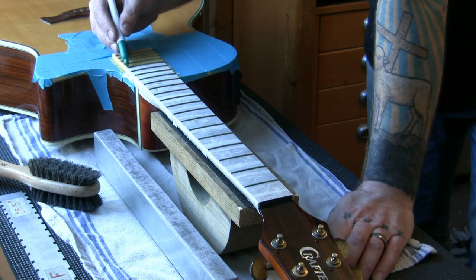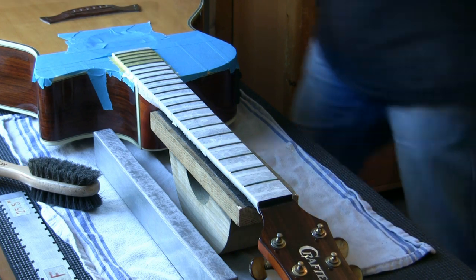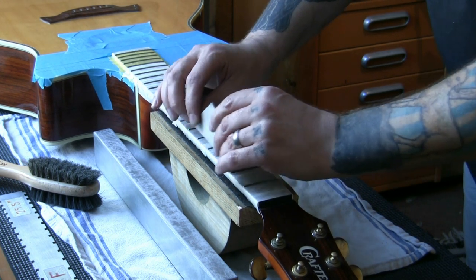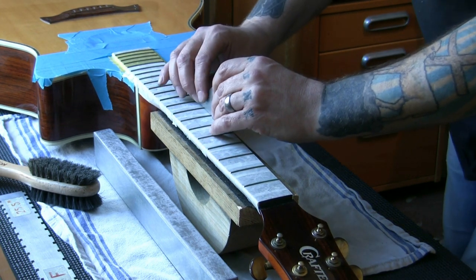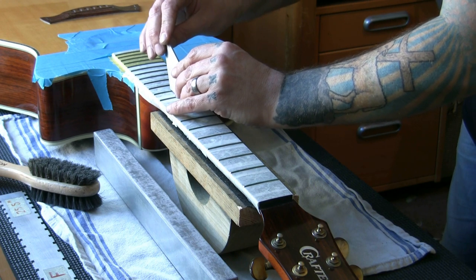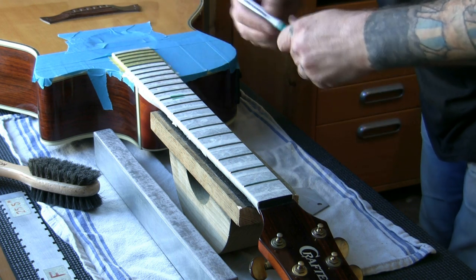I'll get in there with the fret rocker first, just to see if any are still higher, or at least to confirm we're close. I think we're pretty close to where we need to be. The leveling takes no time at all — it's the crowning and especially the polishing that takes the most time; it's a four-to-five hour job overall. There's still one high fret I'm going to address — I'll mark it either side so I know where it's high and just file across that one spot.